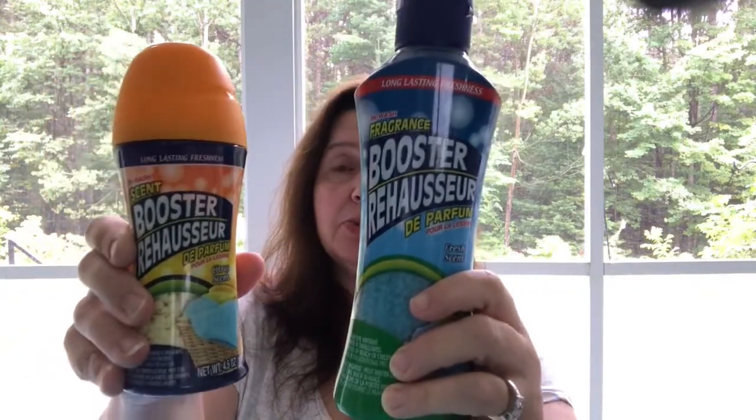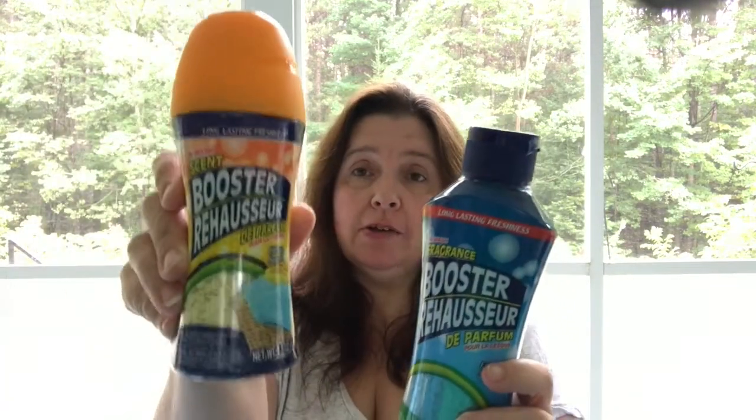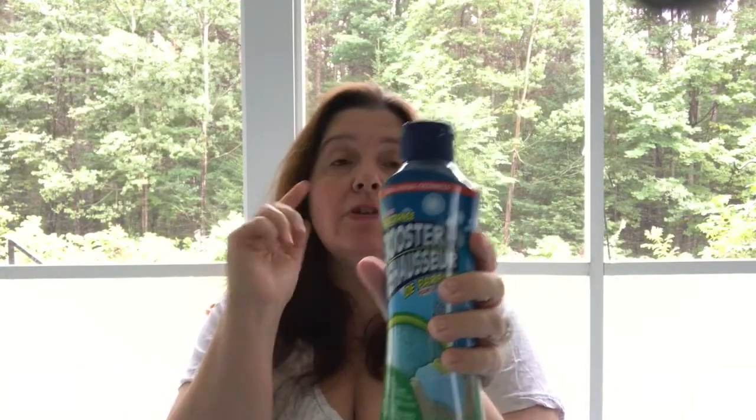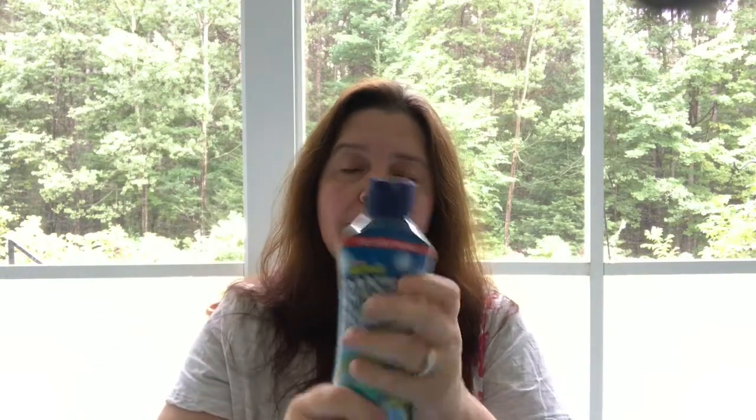They do have the laundry boosters — the citrus scent in a four-and-a-half ounce bottle, and also the fresh scent in what I believe is 15 ounces. Both are $1.25 and they smell really, really nice. I bought several — the equivalent of what I would buy in the big Downy Unstoppables bottle at Costco. I want to compare them to see if these come out cheaper and if we like the scent the same.